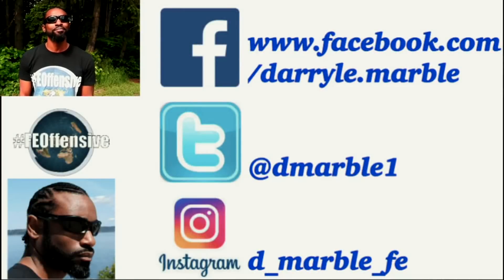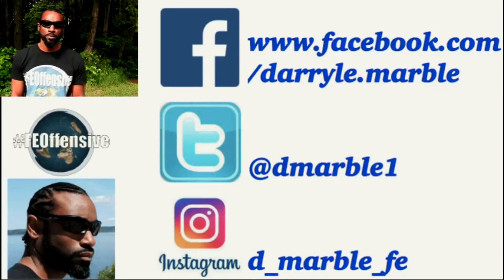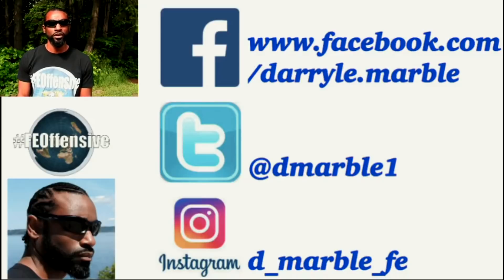Be sure to like and subscribe, comment as you see fit. Be sure to link up with me and the crew over at Flat Earth No Trolls, or the Future of Flat Earth — you can link up over there. Find me on Twitter at D Marble One. Thanks for tuning in. See you in the next video.